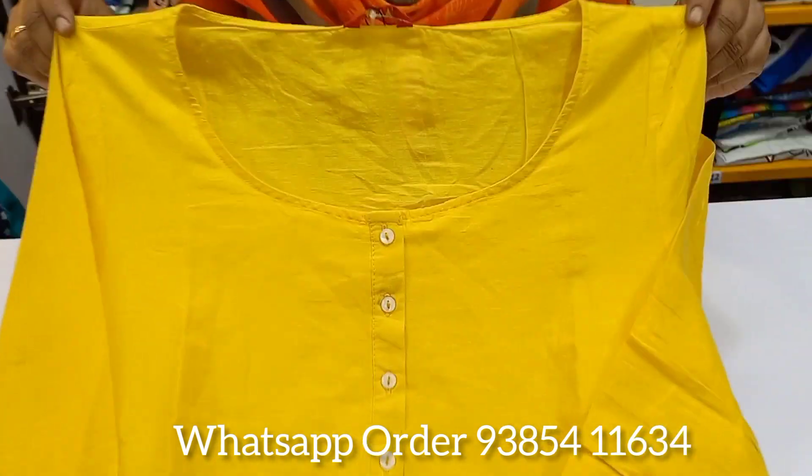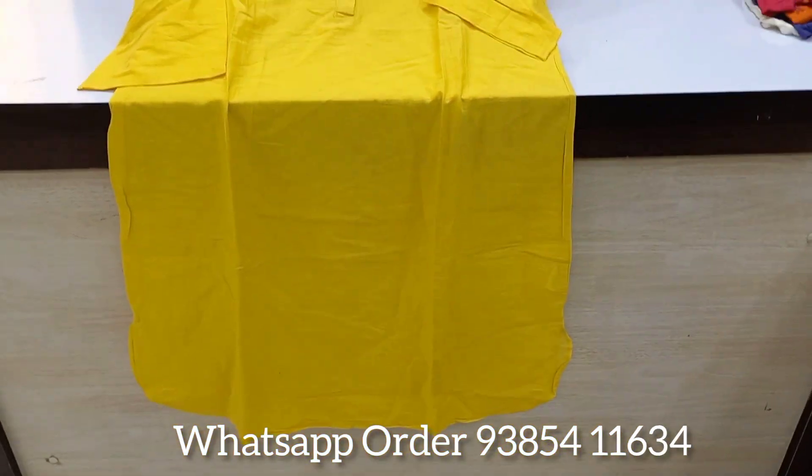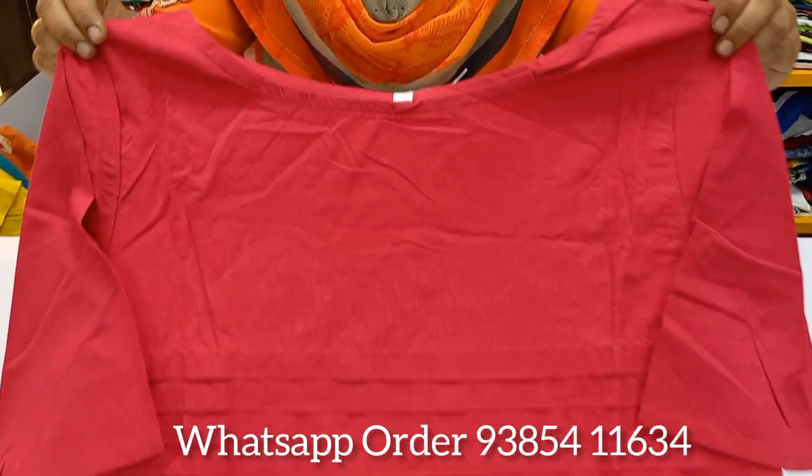You will see the yellow color. You will see the contrast and match the color. Next, you will see the red color top.